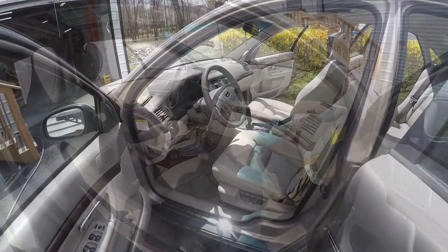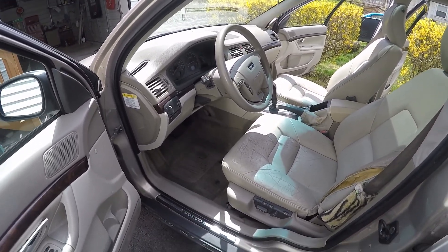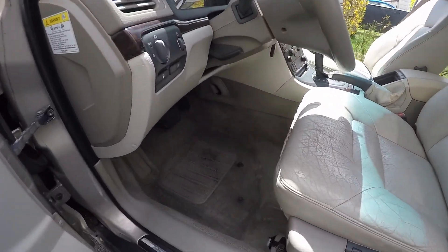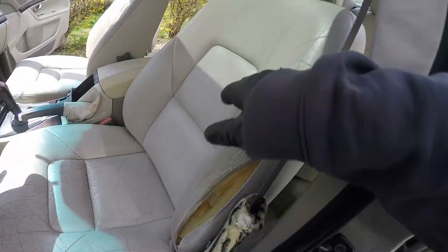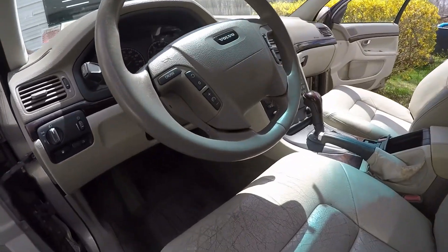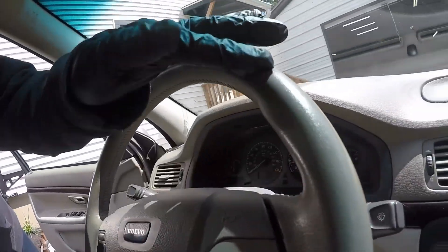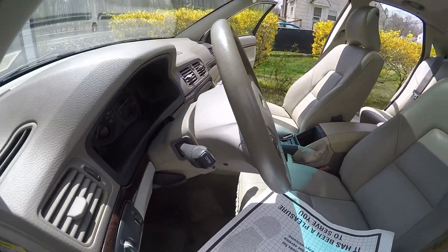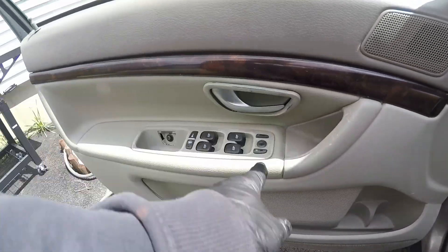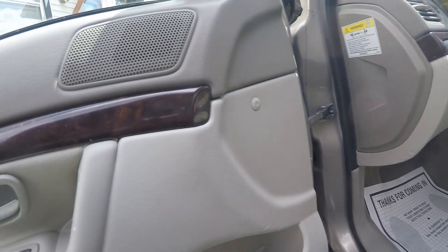Here is the final product on that 2002 Volvo S80. As you can see, it came out a lot better. Like I told you, the seats were basically ruined, but they cleaned up. The steering wheel — remember all the dirt and everything that was on here — looks like a brand new wheel. We got it all off. Put this back down on the floor here, you can see this is still falling out, but we got all the dirt off. Big improvement.